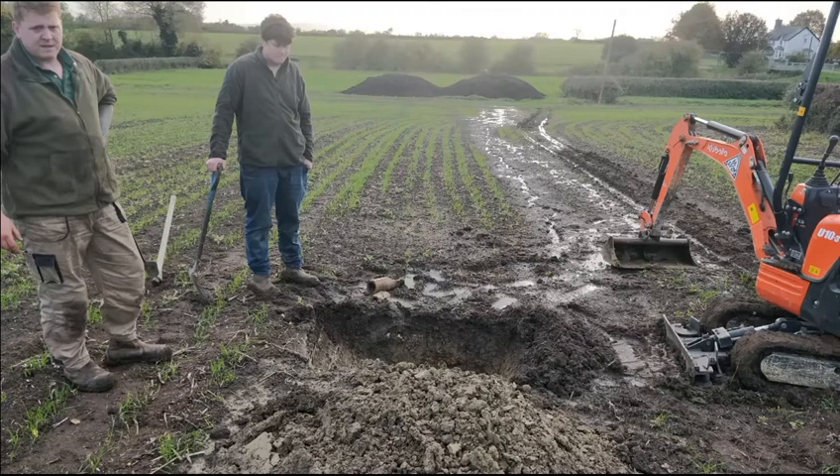Welcome back to the channel. Last week I showed you this picture of Graham and Sam digging up an old land drain where water was actually bubbling out of the ground. You can see in the background of the picture the damage the surface water is having on the emerging wheat.